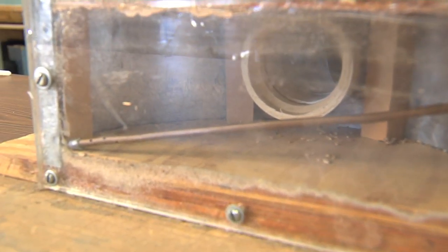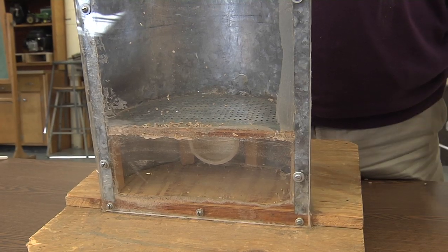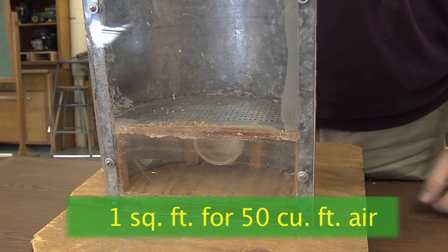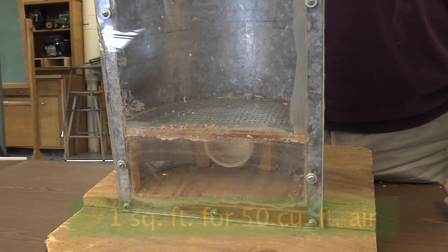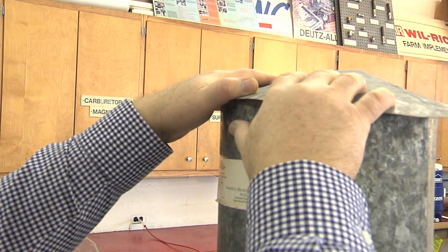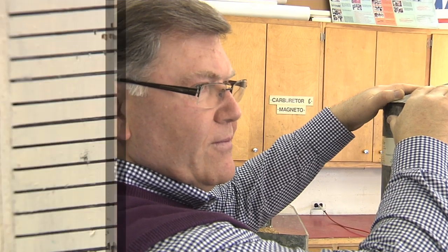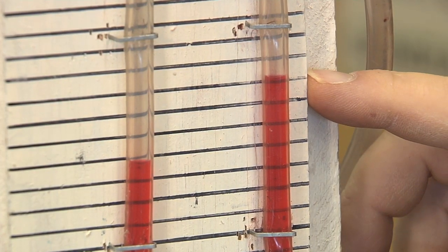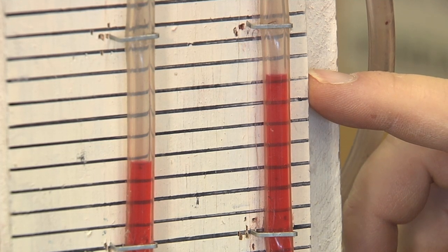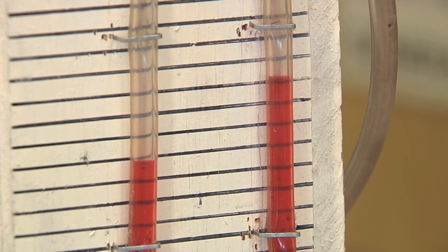It is critical when selecting equipment to ensure there is enough perforated area to handle the airflow. A rule of thumb is one square foot of perforated area for about 50 cubic feet of air per minute. Putting the bin roof on, we're at a little over three marks — a slight increase in static pressure going through the floor and roof combined.